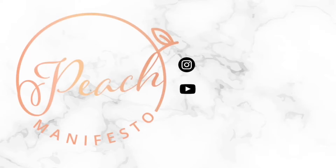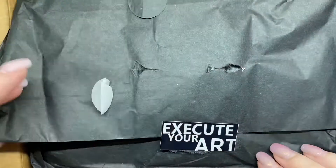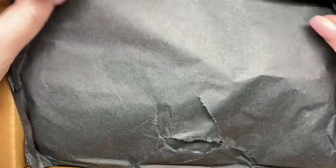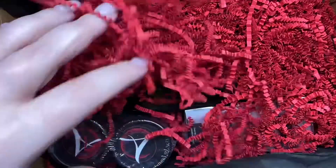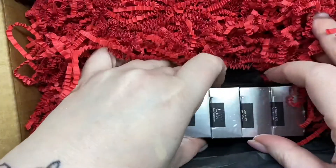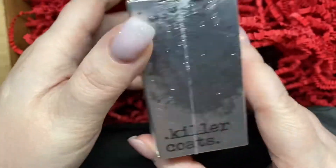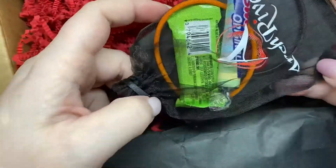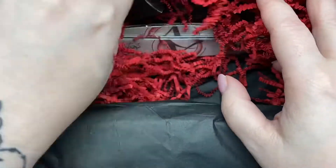Hi, it's Jessie from Peach Manifesto and in today's video I'm reviewing Arc Rival Nails. They very kindly sent me a bunch of stuff to review and I'm really excited to get into this. They are a Canadian company — I believe they've only been around for about four or five months — and they have such an amazing aesthetic in their packaging and bottles. Everything has this really cool, cohesive, kind of crime aesthetic.